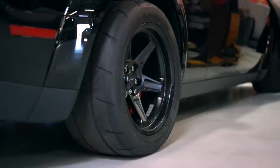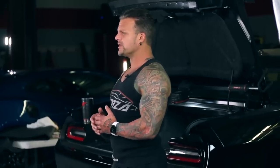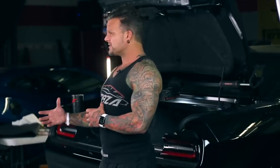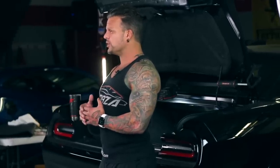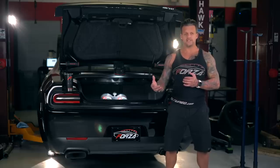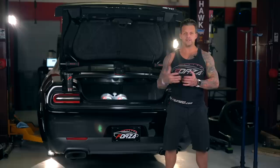He still wanted to drive it on the street some, so I tested it. Honestly, I stopped doing dyno pulls within about two to three degrees of timing from what it was running on the high-octane button with race gas, and there was still no detectable spark knock. I was honestly shocked, and I've used Boostane ever since.